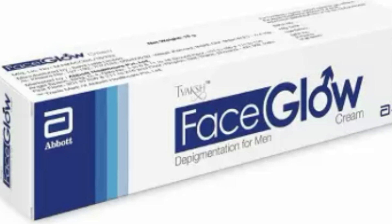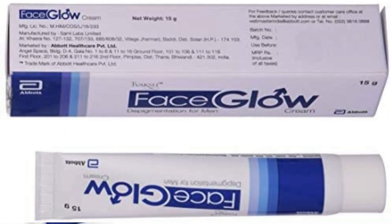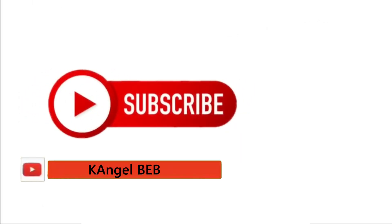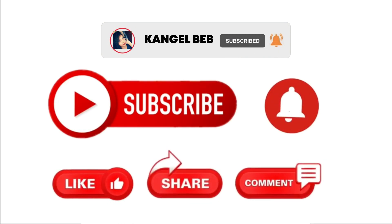Today I am going to talk about Abort Face Glow Cream and I have a review of Abort Face Clean Gel Cream, which is very good and it is also my personal favorite cream. If you haven't seen the review of the face clean gel, I will put it on screen so you can see it. This is a medicated cream, so the result is 100% and it is safe. I will cover how it works, how to use it, and all the details. Please watch this video, and if you like it, please like, share, and subscribe.